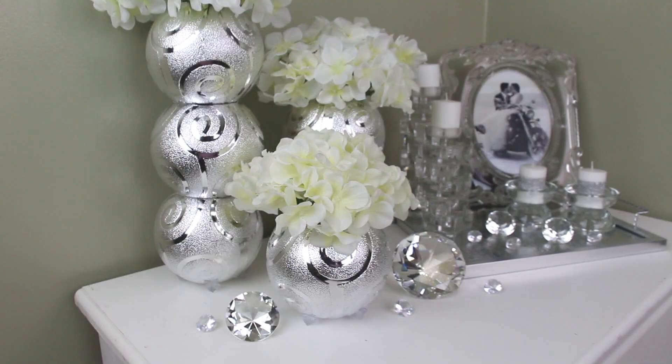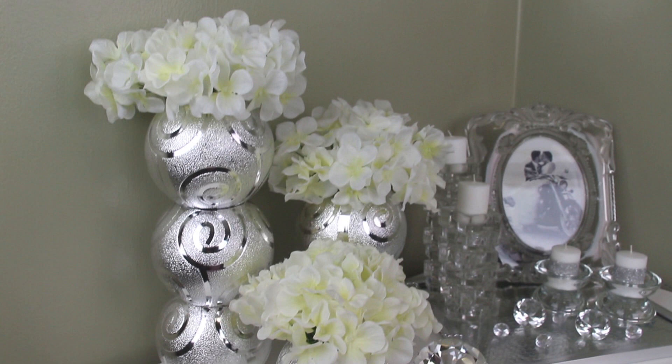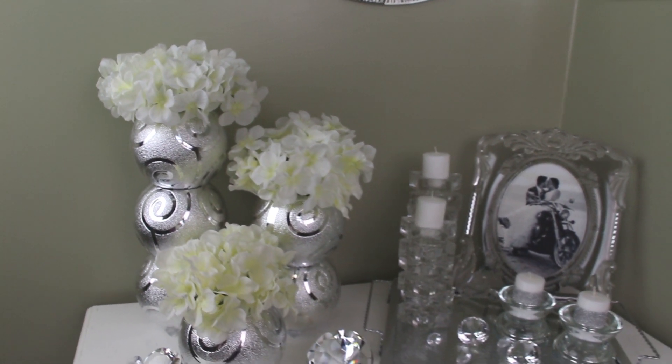Hey guys, it's Story and welcome. So today's video is going to be another Dollar Tree DIY home decor project and I'm going to be making some staggered vases. Here's your sneak peek of what you guys are gonna see, and let's just go ahead and get started.